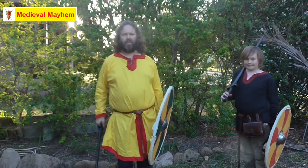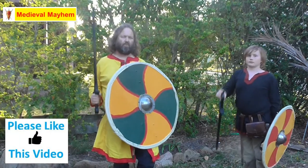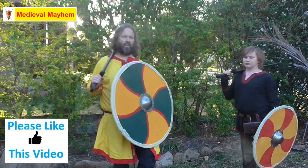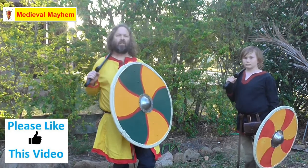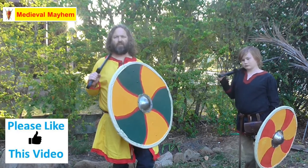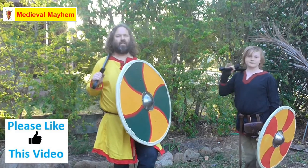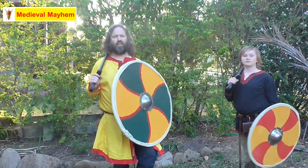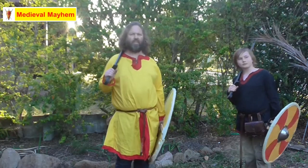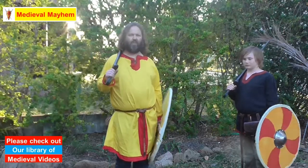Before we get going I'm going to talk through a couple of really key points. We are not actually training today, so I'm not wearing armor, I'm not wearing a helmet, and I'm not wearing gloves — all three things I would be wearing ordinarily when training. I'm also using a practice sword. You must never train with a live blade; it's always going to go wrong, and the injuries are obviously quite catastrophic.